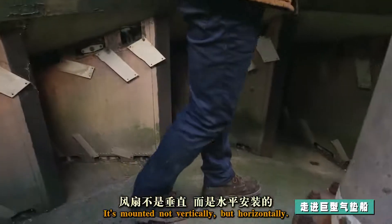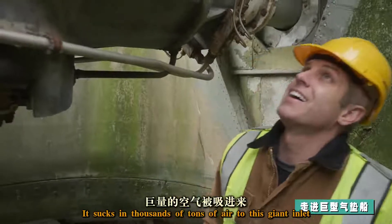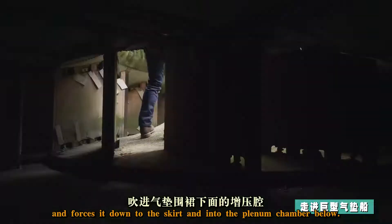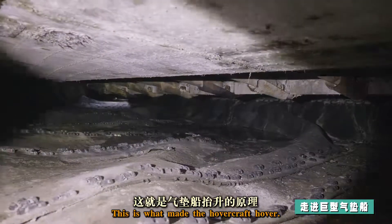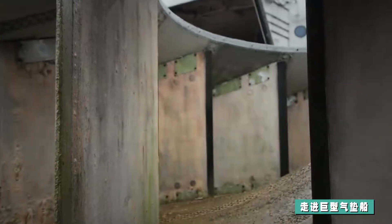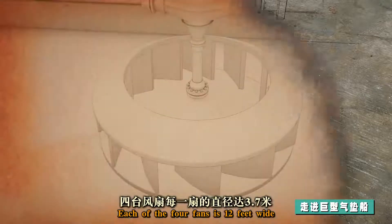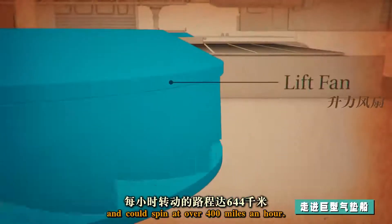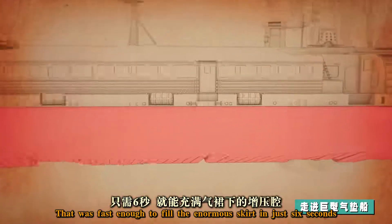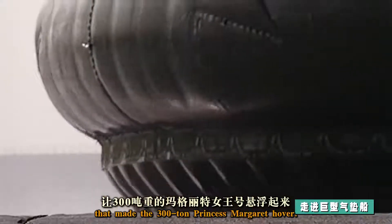It's mounted not vertically, but horizontally. It sucks in thousands of tons of air through this giant inlet and forces it down through the skirts and into the plenum chamber below — this is what made the hovercraft hover. Each of the four fans is 12 feet wide and could spin at over 400 miles an hour, fast enough to fill the enormous skirt in just six seconds.